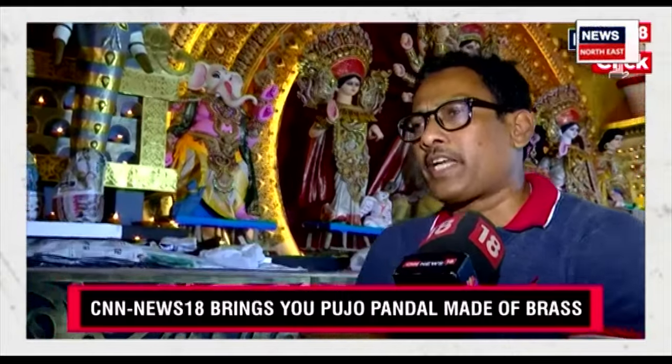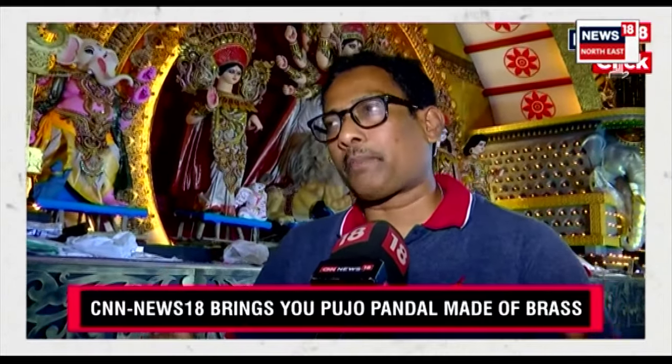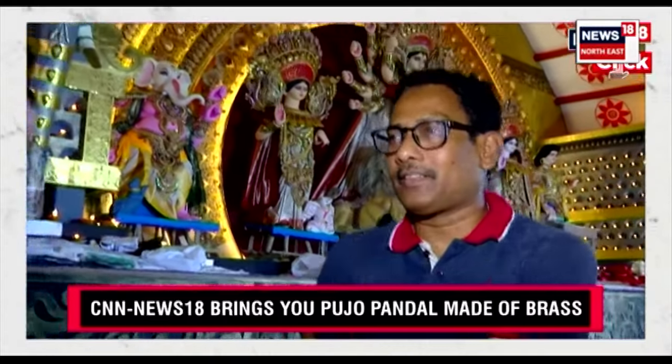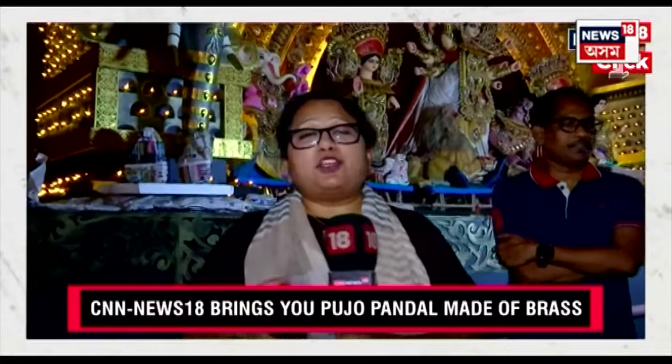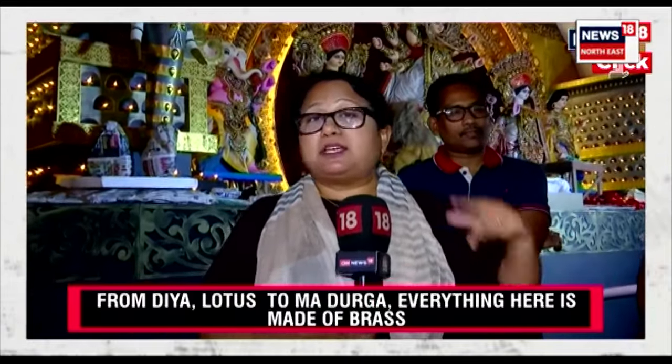These are the various things we have accommodated and put into a frame so that people can see and feel the flavor of puja. Right now, during the five days of puja, a huge crowd comes here because of the beauty, the thought, the creativity.